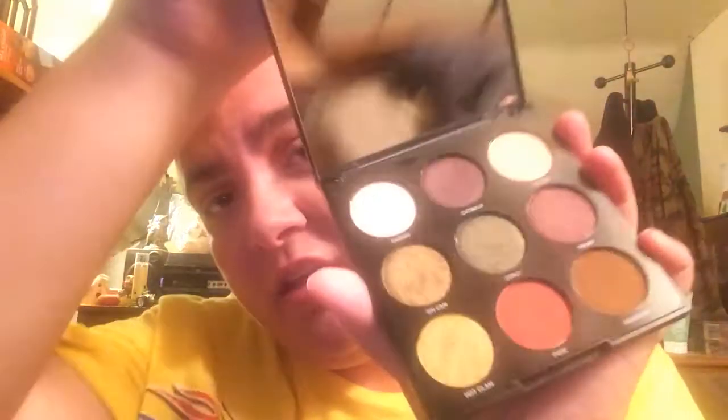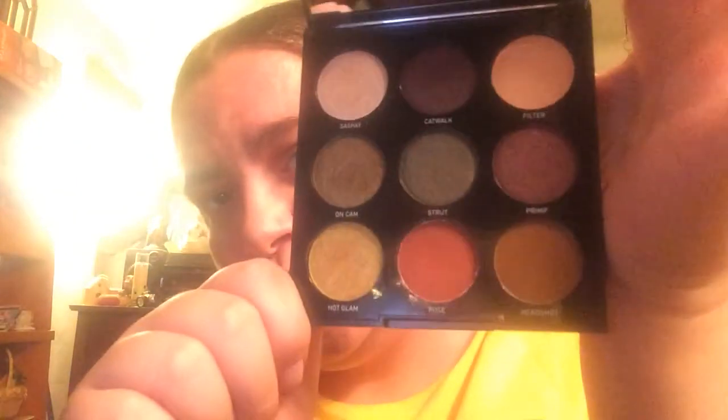Alright. I kinda messed up that side — I don't really like it but, so that is the video. It's the Morphe Oh My Gorge 9G palette and it looks like this basically. I'll see you in my next video — like, subscribe, comment, and yeah, bye.